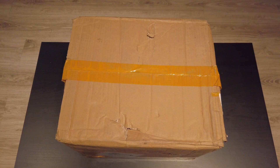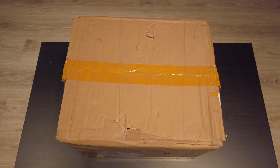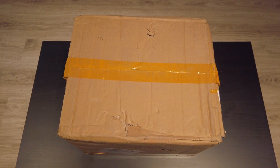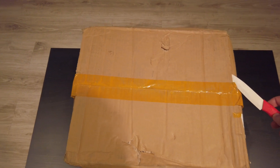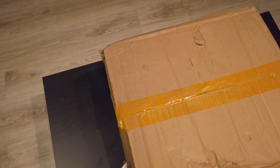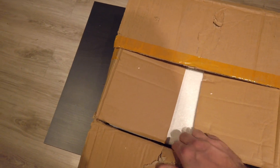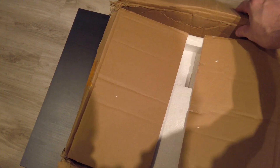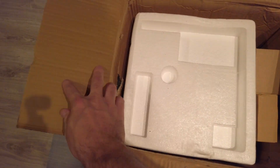The box looks to be in bad shape. I can imagine they threw it around quite a bit, but hopefully it's well protected inside. Let's see how well protected everything is inside. I hope they are okay.